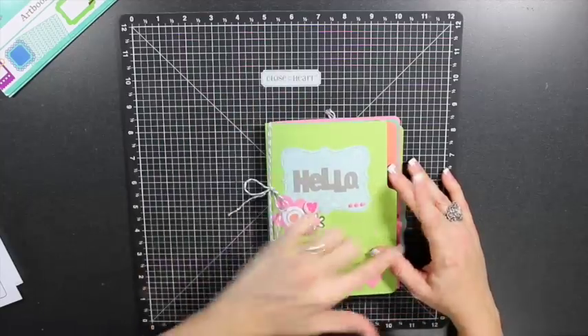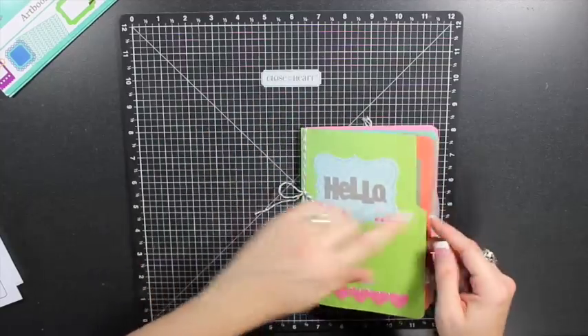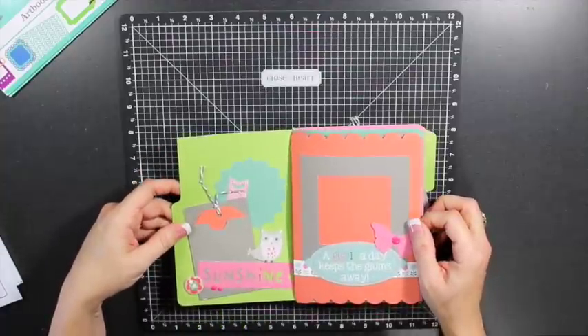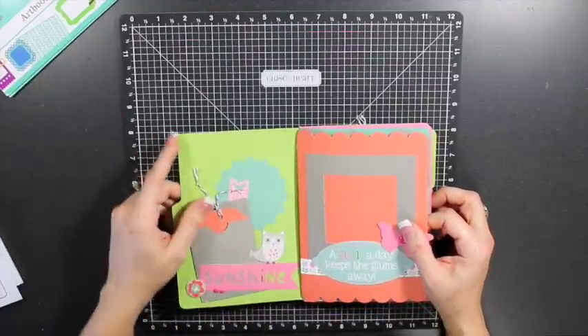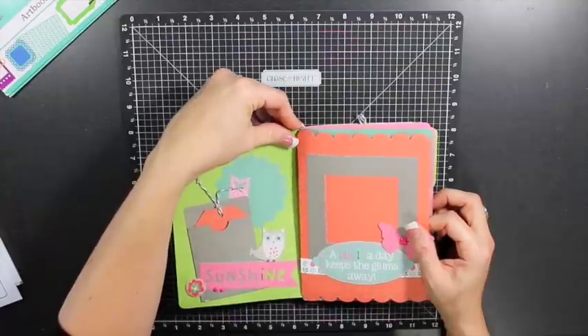The album is 5x7 and I'll just flip through the pages to share a little bit. All these pieces — everything in here — was cut using the Art Booking Collection.